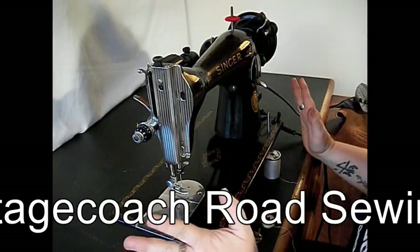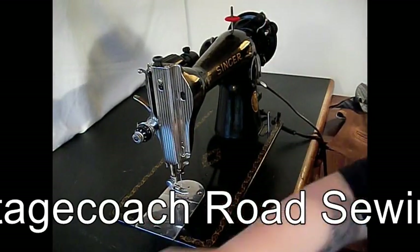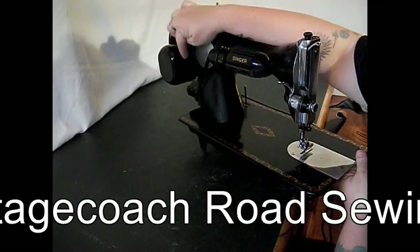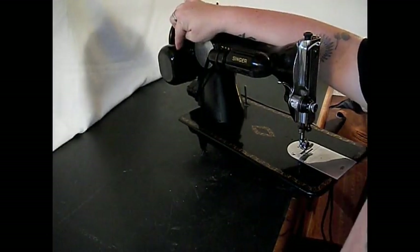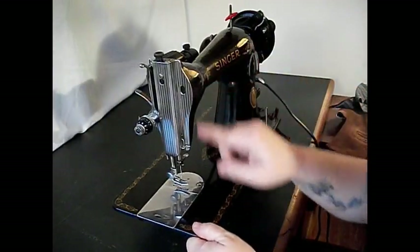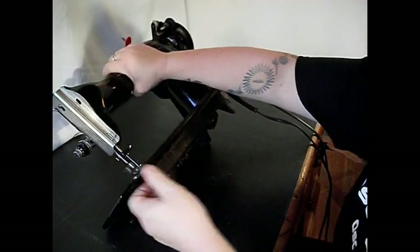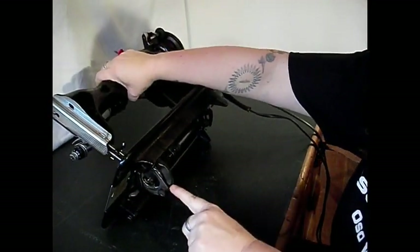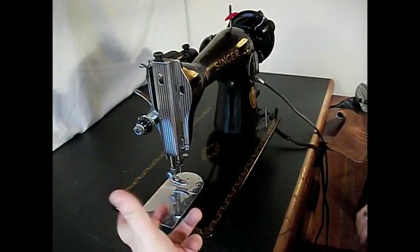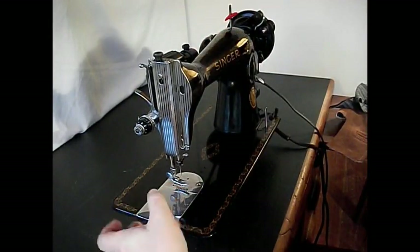It's got a lot of distinguishing characteristics, number one being the gear drive motor on the back — the same motor as the 201 — your drive attached right to the upper shaft and the lower works. However, this machine works a little differently than the 201 because it is a class 15 oscillating bobbin that goes back and forth, rather than rotary in a full circle.